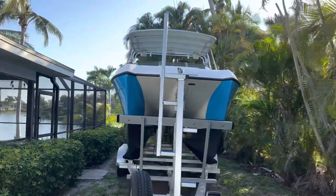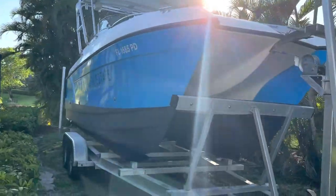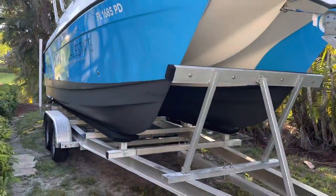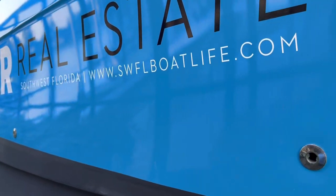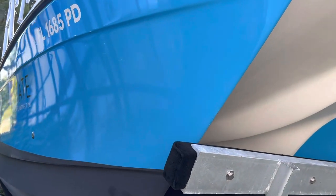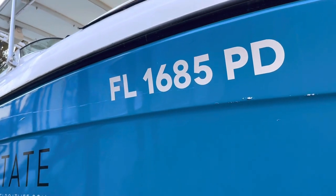Here she is, the 2240 SX — a dual console, only 22 feet, but this thing looks and feels so big on the trailer. When it's in the water it doesn't feel as big. One of the things I did was I wrapped it, which I probably should have learned how to use the boat before doing, because this is my first boat and I've already messed up the wrap quite a bit.